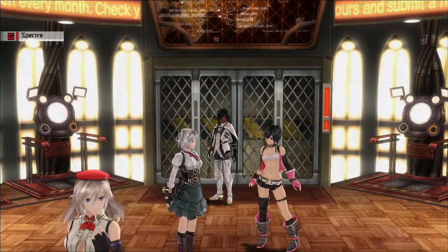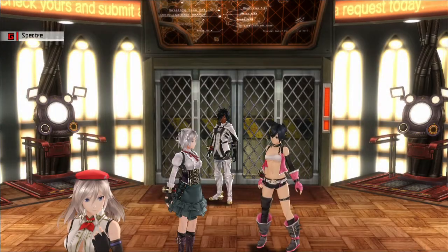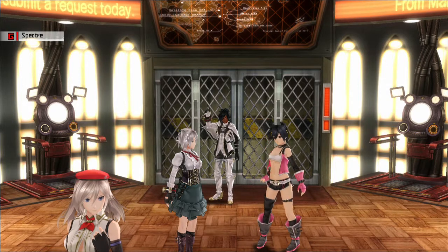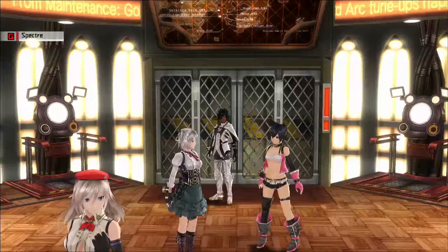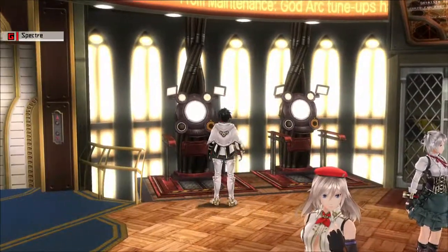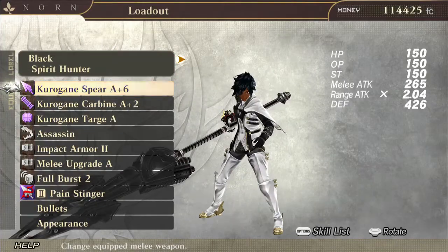Greetings and salutations my dear God Eaters. My name is Eddie of the Corrupted HD and I have another video for you guys. In this video I am going to give you guys an overview on the charged spear weapon.